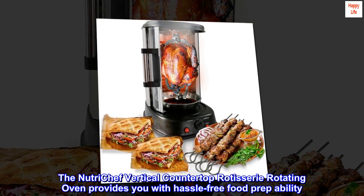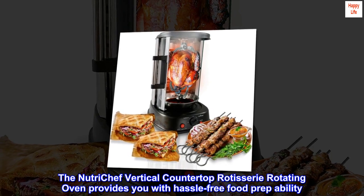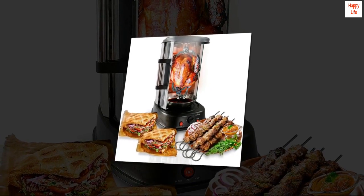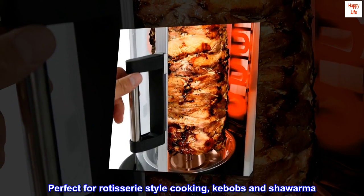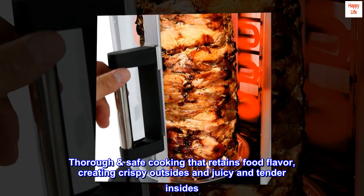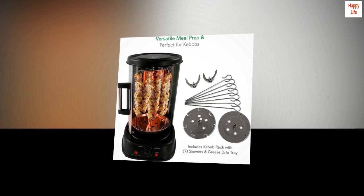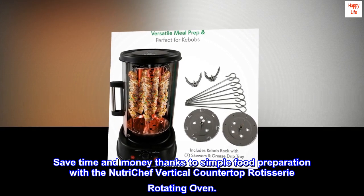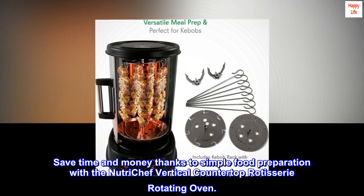The NutriChef vertical countertop rotisserie rotating oven provides you with hassle-free food prep ability. Perfect for rotisserie-style cooking, kebabs, and shawarma. Thorough, safe cooking that retains food flavor, creating crispy outsides and juicy, tender insides. Save time and money thanks to simple food preparation with the NutriChef vertical countertop rotisserie rotating oven.